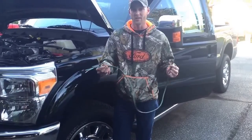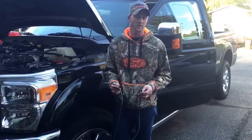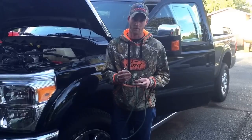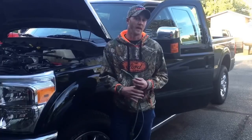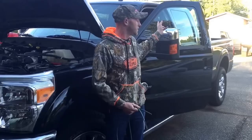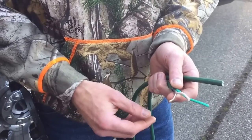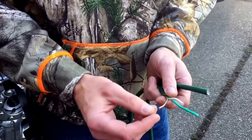Today I'm going to show you how to use an extension cord to do your auxiliary switches. The reason why I like to use extension cords is because it has all your wires all in one, and it's only about 10 bucks at Walmart for a 15-foot cord. That will fit from your auxiliary switches to the back of your headache rack, and that's how we're doing mine today.